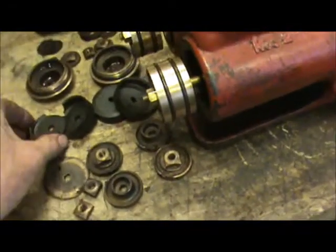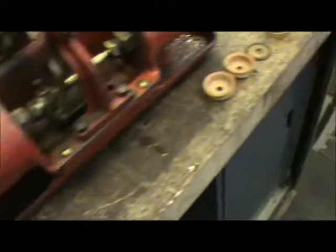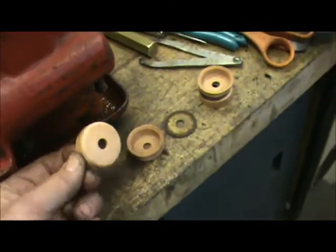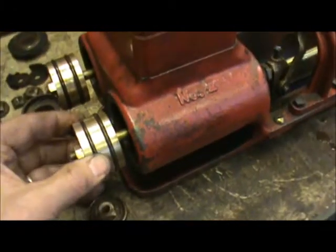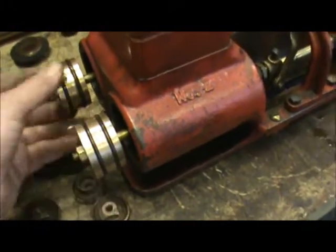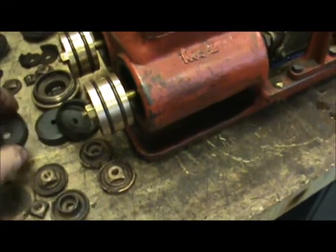I can't get any more rubber parts like this. I tried leather — these were two-inch diameter, these are inch and a half — and the steam just melted the leather. So I built new pistons for it with o-rings, and I think that'll work basically the same. They're not cupped like these are.